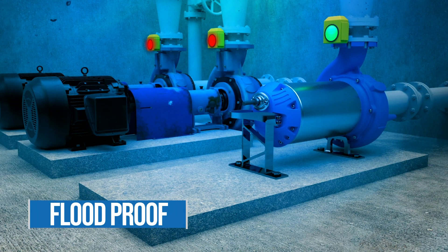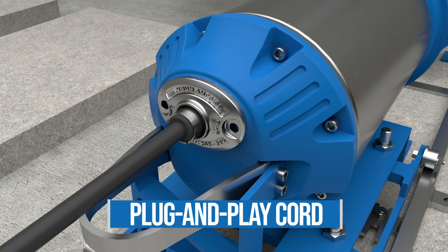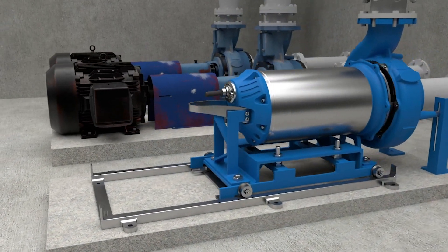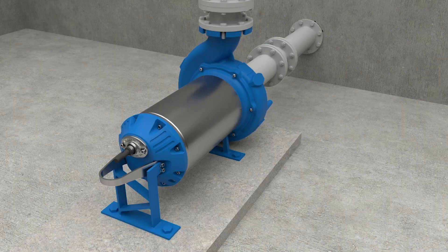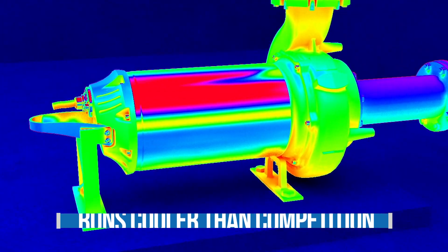A flood proof pump that helps to prevent costly maintenance after storms. The motor platform utilizes our patented plug-and-play cord and has a back pullout option, making serviceability easier, less time-consuming, and cleaner.